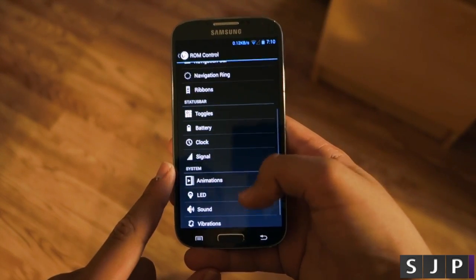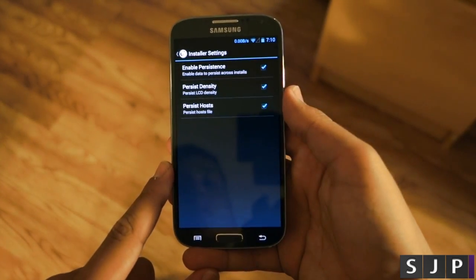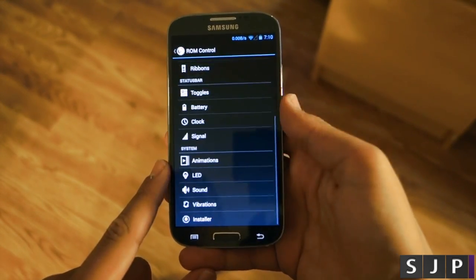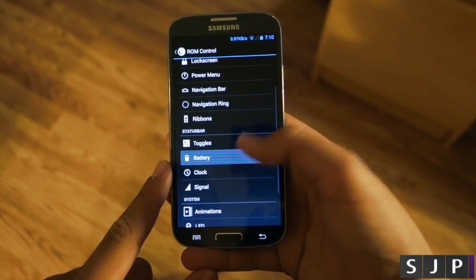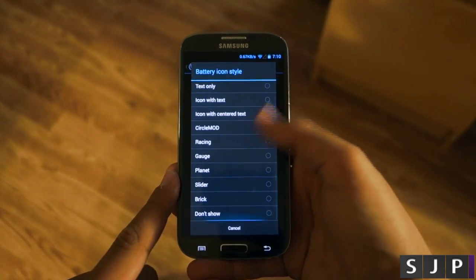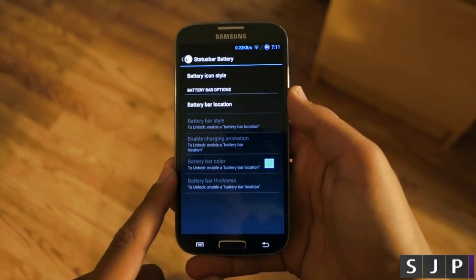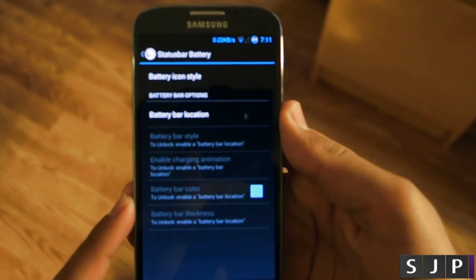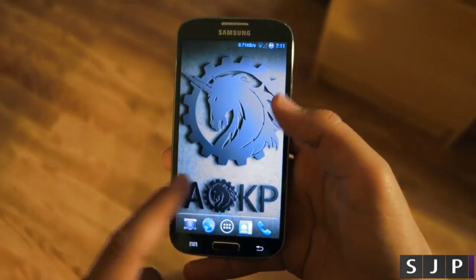Going back, you also get a built-in ROM installer, which helps you with installing ROMs — though that's a more advanced setting for bigger tweakers. Another favorite feature of this ROM is the battery options. You get a bunch of choices here, and circle mod is one of them, which CyanogenMod users will recognize as a really popular battery style.